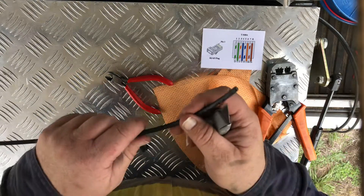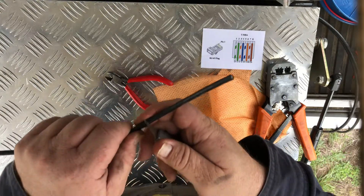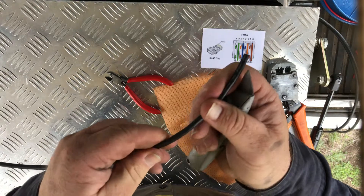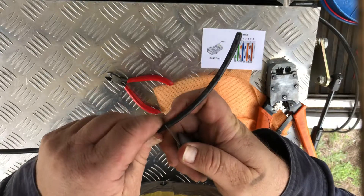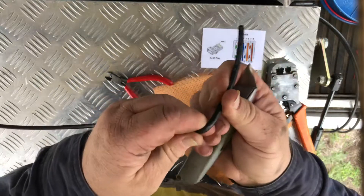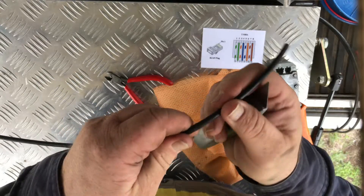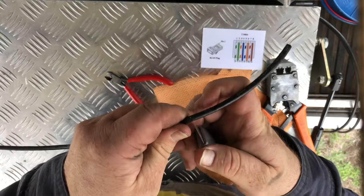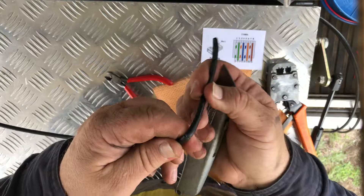If it seems like I'm rushing, it's because I don't have much battery left on my phone, so I want to get this done fairly quickly. Now I just try to score the outside sheath - I don't try to cut it, just score it, and you can see it will come apart. You need to score it a little bit better than that and try not to cut through, because if you cut through you can actually end up cutting the inner wires. You can get a proper stripping tool but I've just got a Stanley knife, it's easy enough to use.